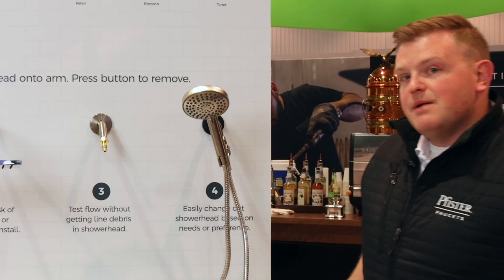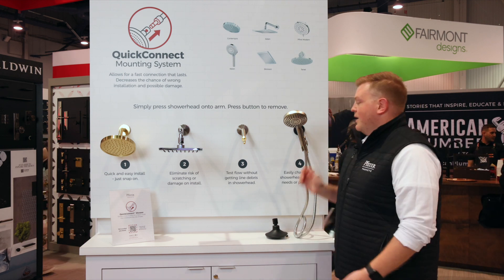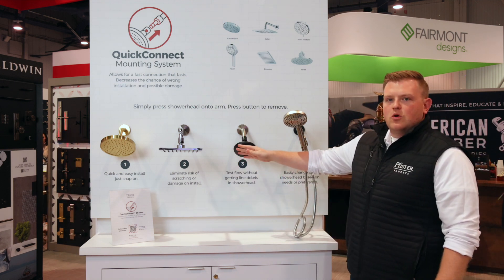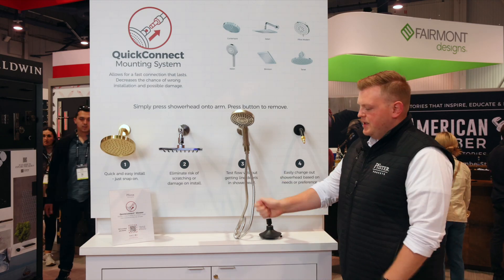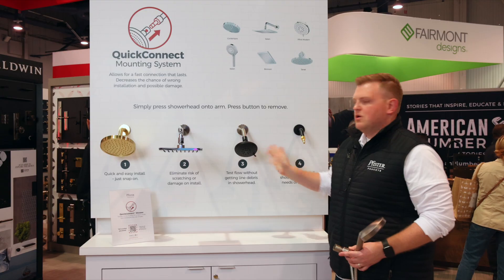For a homeowner, the same idea. Say your guest bathroom — you want to have a rain can in here, but you have a dog that you need to clean once a month where a handheld comes in handy. You don't always want the hose hanging down. Every day you can have your normal shower head installed, but when you need to wash the dog, switch them around. Get all the convenience, clean out the tub afterwards, and then when you're done, this goes in the locked cabinet underneath, and you're back to your normal shower head.